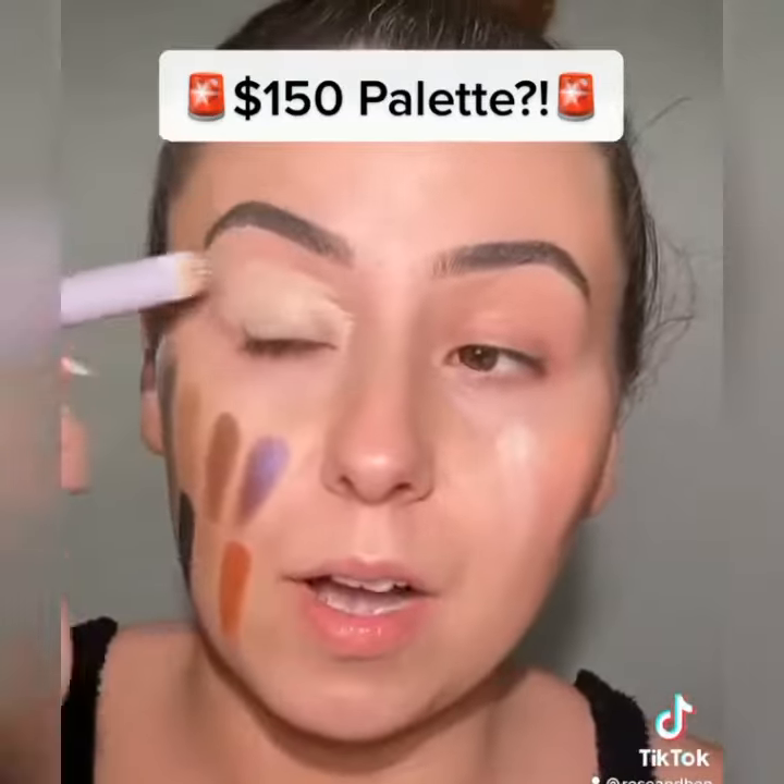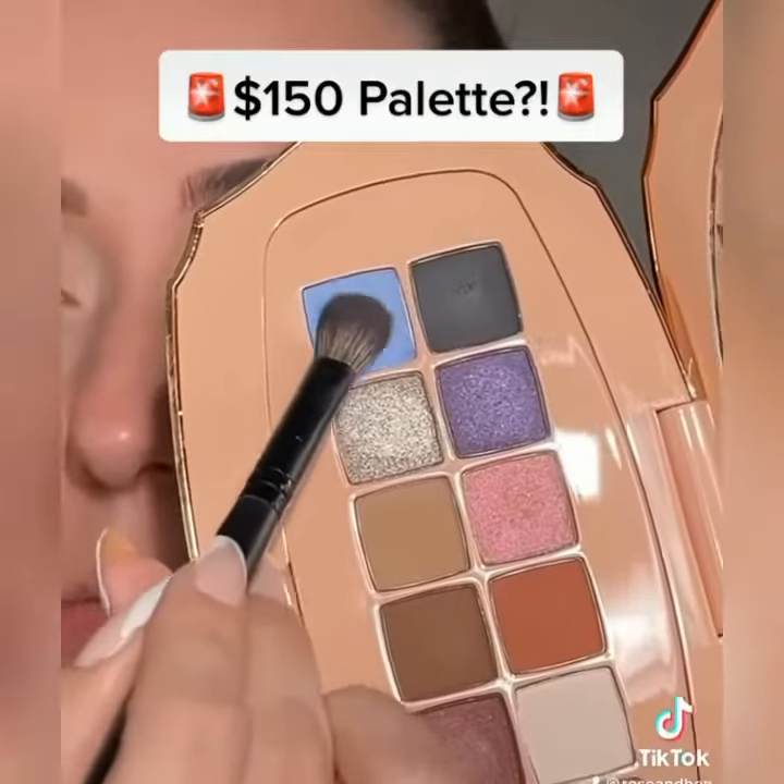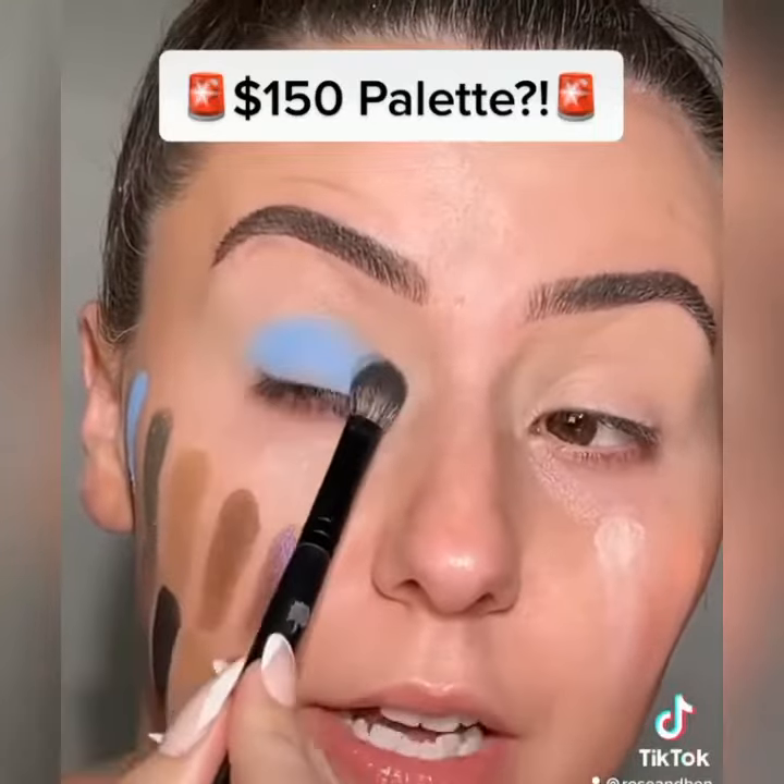Now remember, this is without any primer. I'm gonna put some eye primer on and we'll do a different look on each eye. I have to have this blue shade all over my lid — press that on. No patchiness, I love that shade.